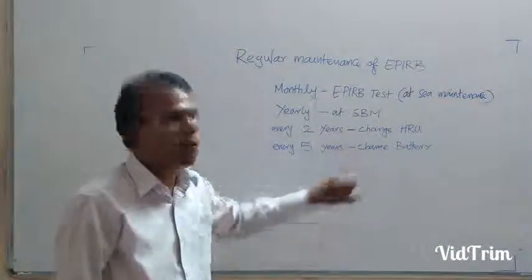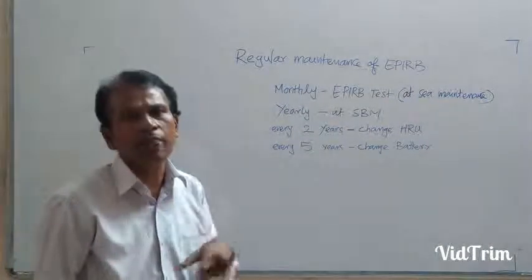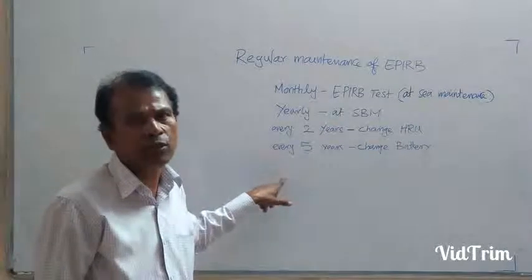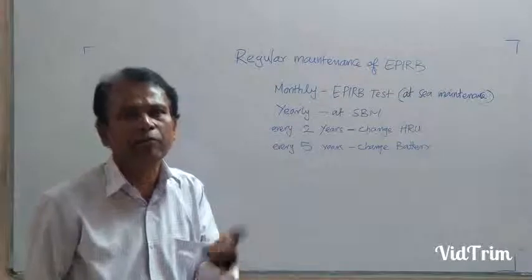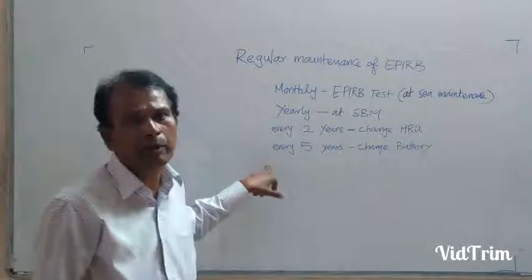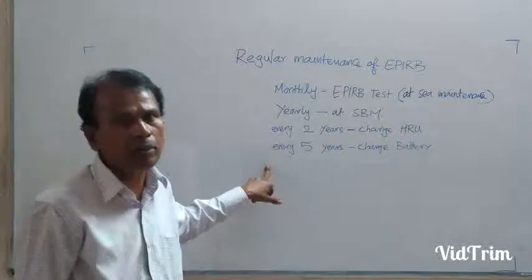Regarding the battery — what battery are we using? A lithium battery, with a five-year life. But don't wait for the expiry date; before the expiry date, you have to change the battery. That is the lithium primary battery we are using for the EPIRB.